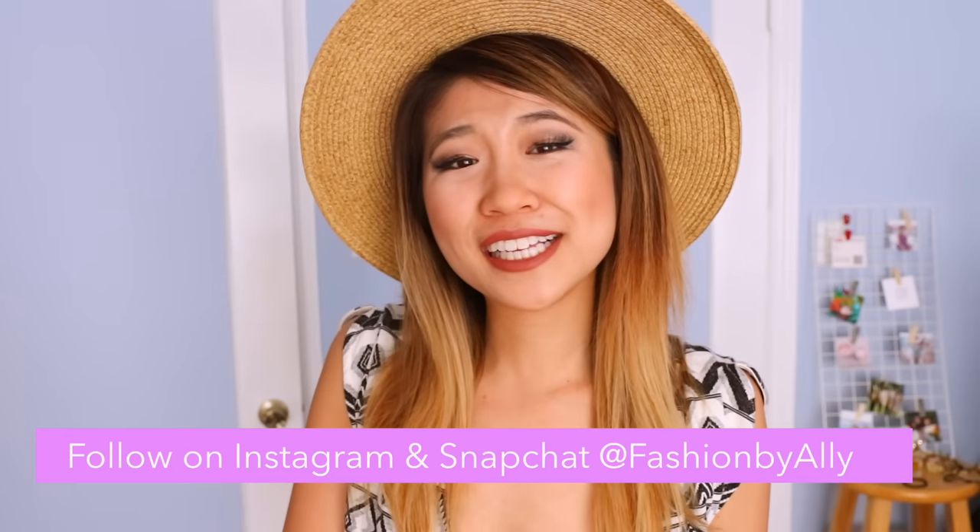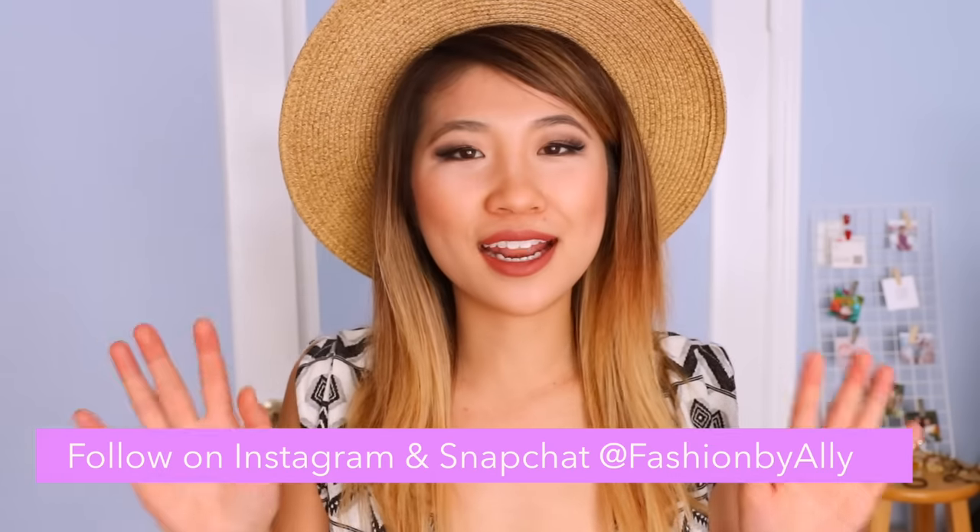Hi everyone, it's your girl Allie. Today I'm wearing a hat. The other day I was browsing through Facebook and I noticed that everyone's getting married or having a baby. So I wanted to come up with some really easy and simple DIYs that anyone can do. And if you're not getting married or having a baby, these DIYs can work as party favors for your birthday party, or for prom, or any sort of event coming up, or even Mother's Day.